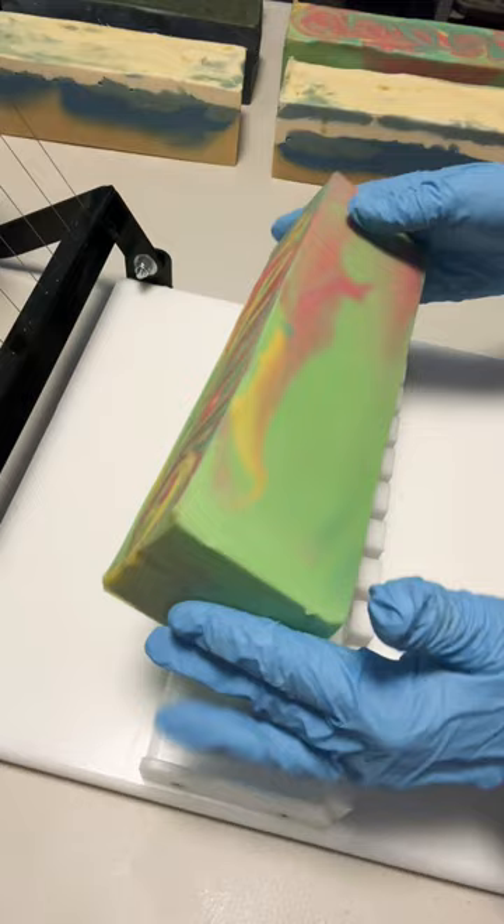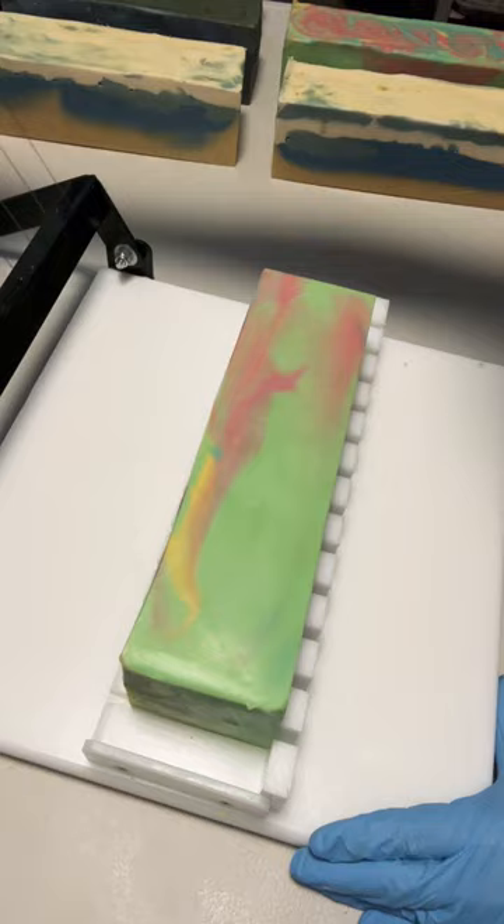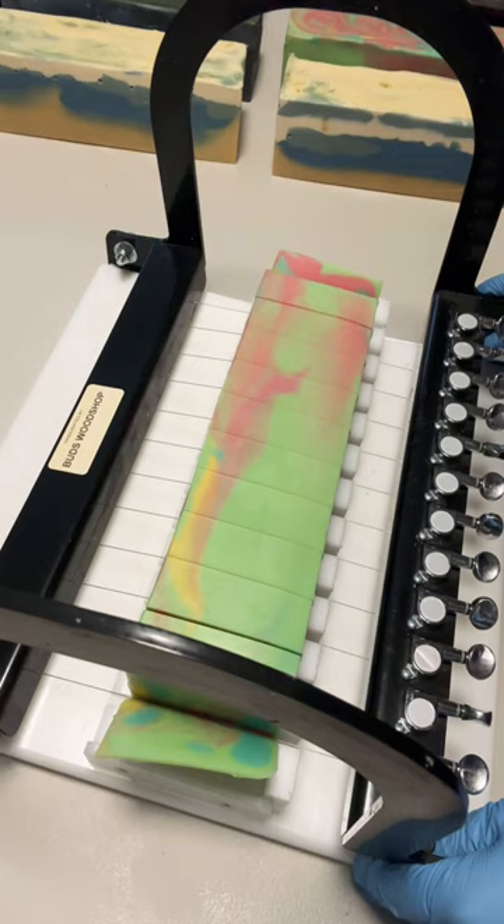I'm gonna cut this gorgeous loaf of apple sage soap. Put this right on the cutter. Get ready for that ding — here it comes.